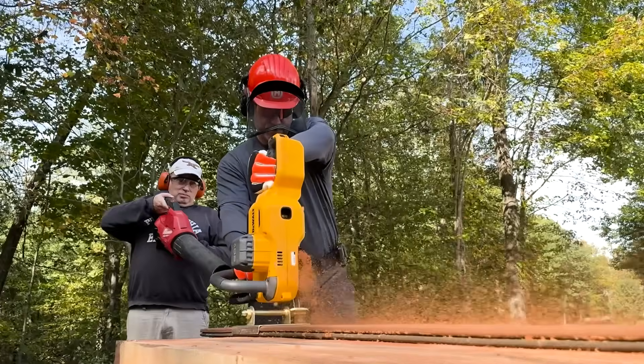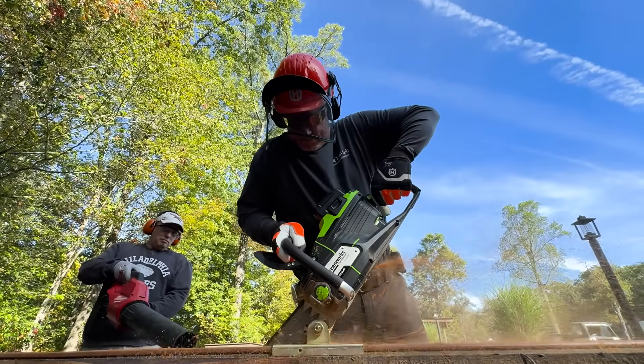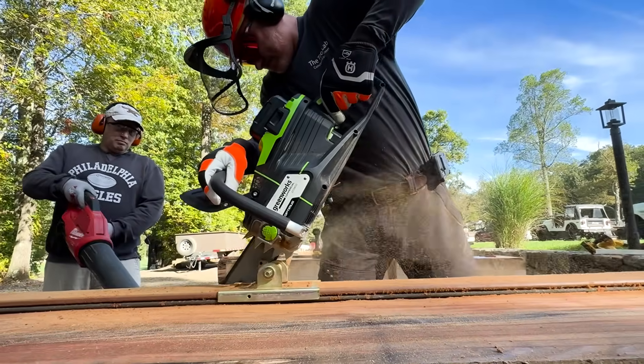This test pushed every one of the saws to the limit, even the Greenworks. The DeWalt, for example, shut down multiple times during milling, requiring us to reset the trigger. Meanwhile, saws designed for raw power, such as the Greenworks HOG, fell short in efficiency here — highlighting just how each manufacturer balances their secret sauce between power, endurance, and cutting strategies.